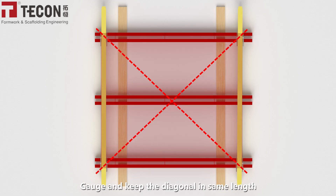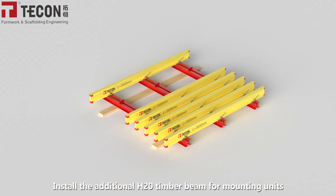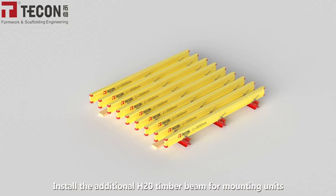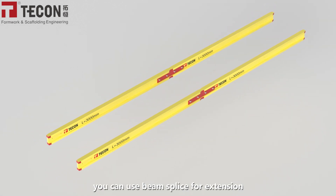Gauge and keep the diagonal in seam length. Install the additional H20 timber beam for mounting units. If you need to lengthen the timber beam, you can use a beam splice for extension.